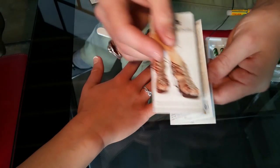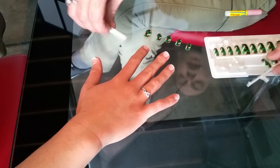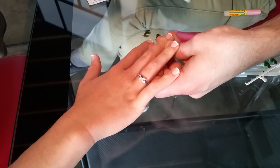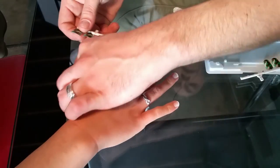Now once you have everything set out from your kit it's going to be super simple. I'm going to bring in my model Kennedy and she's going to help me show you exactly how we apply these nails today. As I mentioned, your kit is going to come with these handy directions, but I'm going to talk you through the process. You've got a mini file in here so if you have to do any minor manicuring you can smooth out any rough edges before you apply the nails.